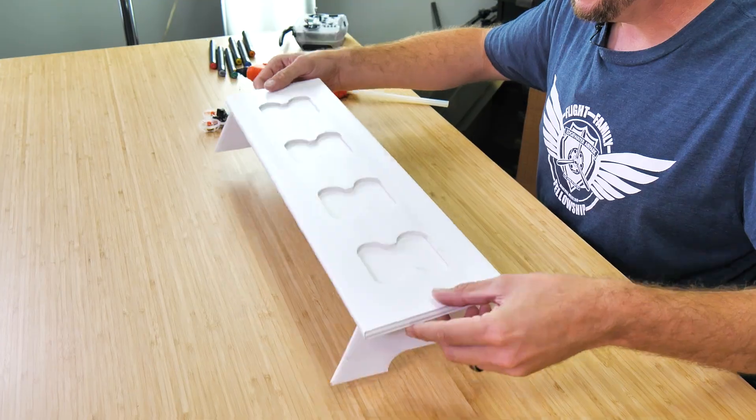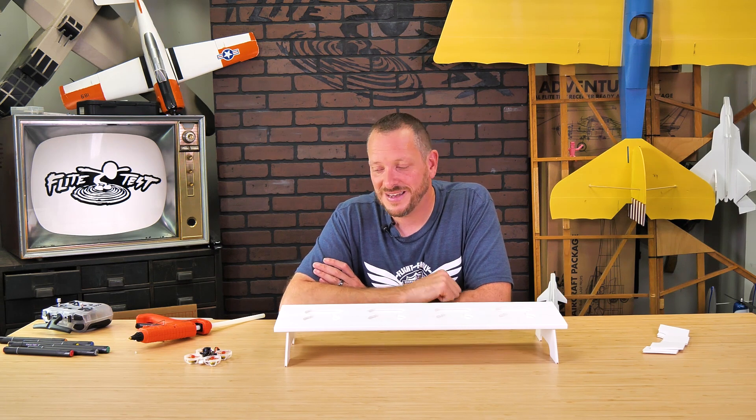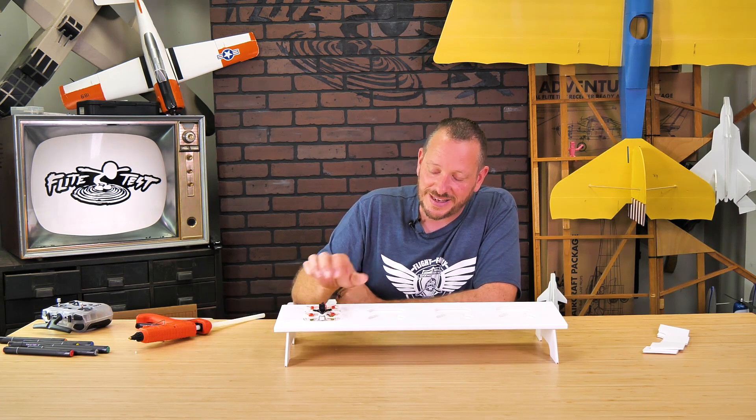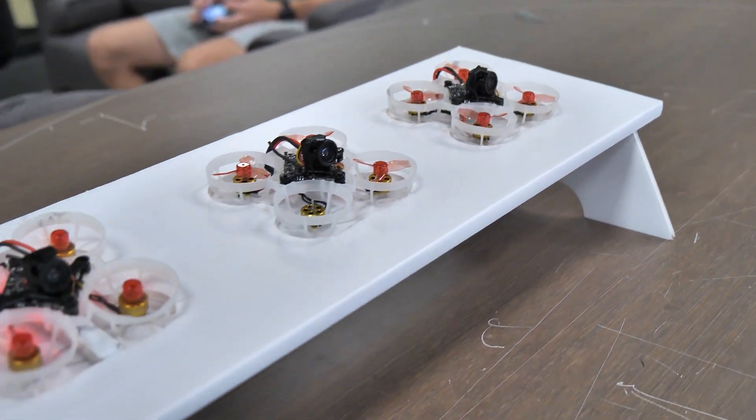At this point, our launch pad is now complete. Feel free to take any markers, vinyl, decals, or LED lights and dress this up any way you see fit. These are fantastic in the classroom or right on a tiny whoop course where you want to line up with your best friends and race against them.